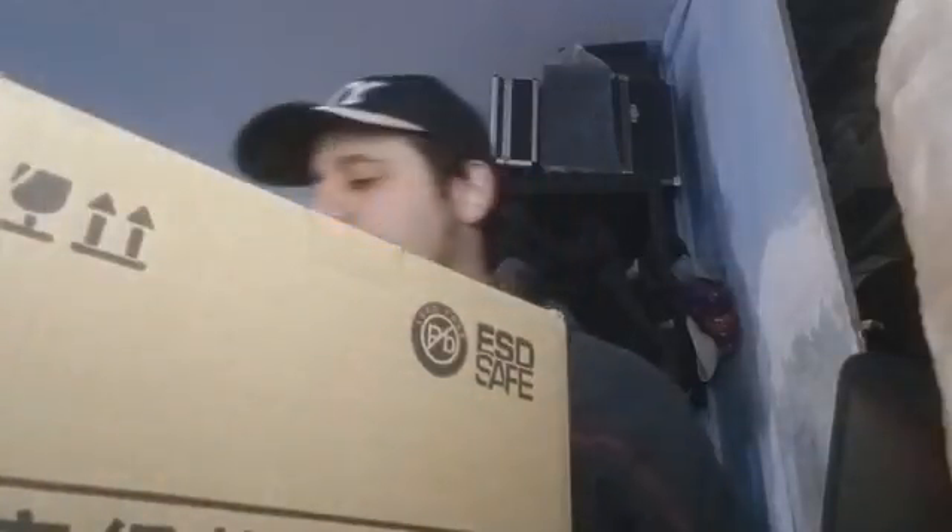Well guys, this is Dr. Lior Varel with another product review. I was looking out there — first off this is going to be an unboxing and I'm going to be reviewing it for you guys.